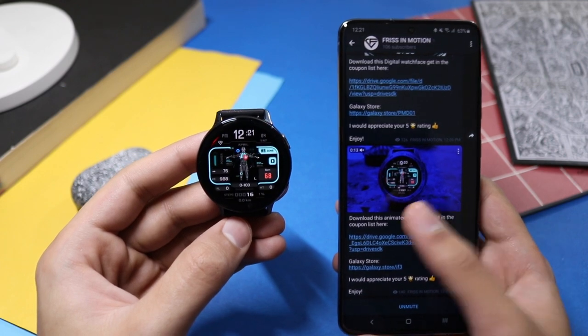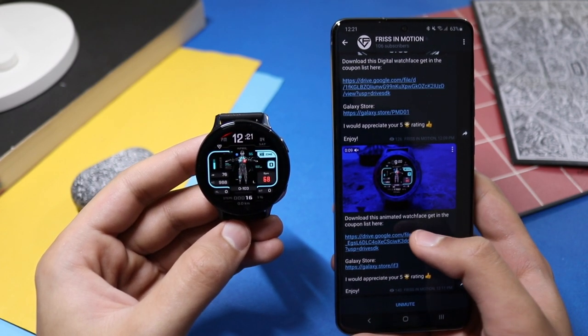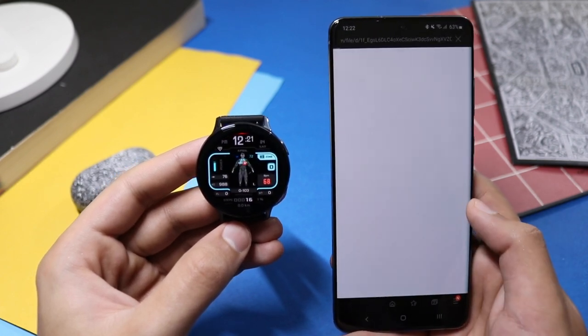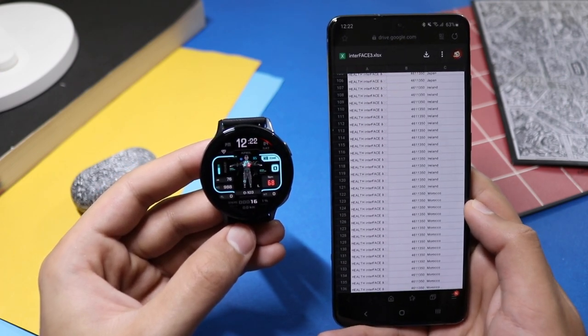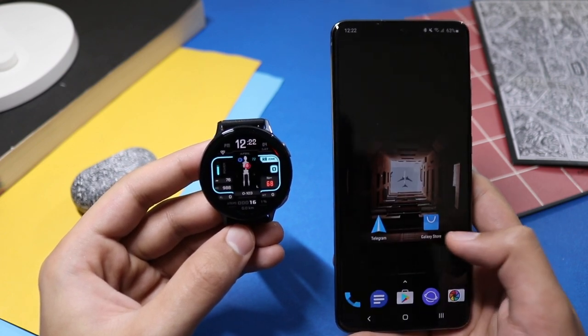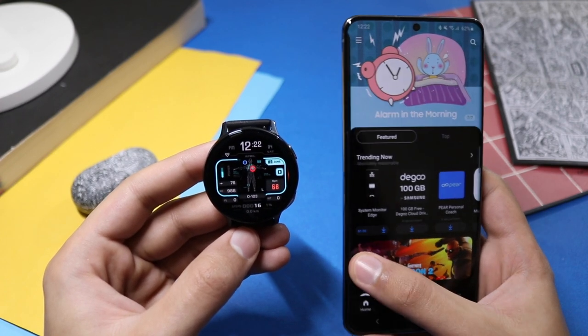We will try on this health interface watch face how to use the coupon. After going to the Google Drive that Frisson Motion has provided, you have to copy the coupon for your required country. It will open a drive like this — go to your desired country and copy the coupon.